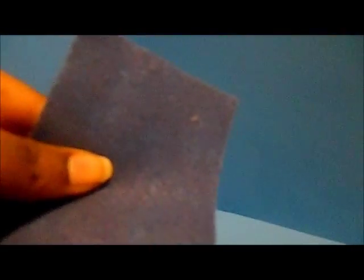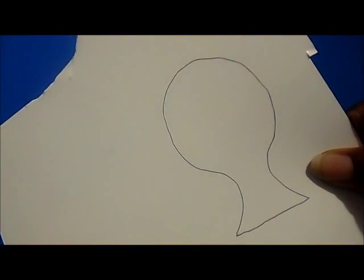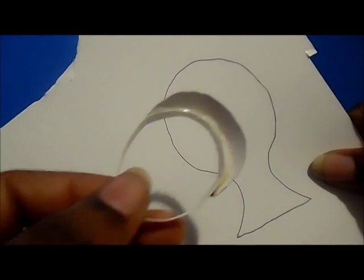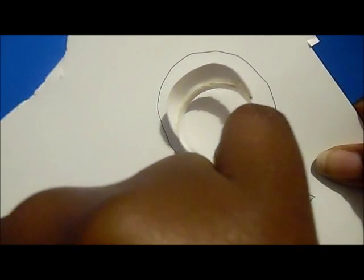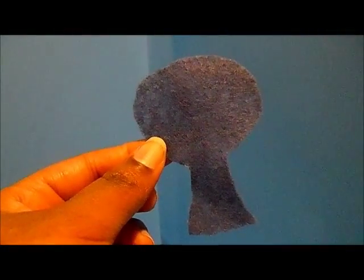We're going to cover our visor with felt. I'm going to cut out a piece of felt in what I call a light bulb shape. The circle part of the light bulb has to be large enough to cover the brim of our visor — this is where you may have to use a little paper to sketch out some patterns to see if it's the right size.